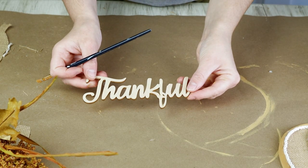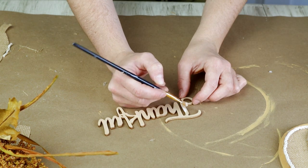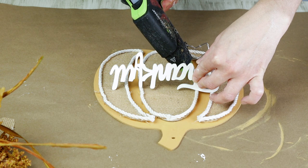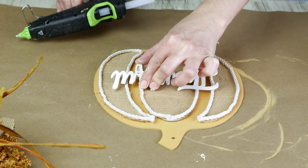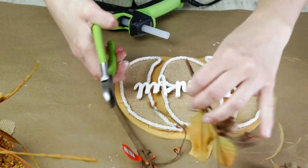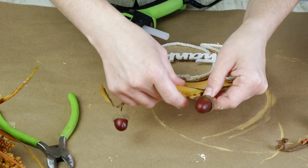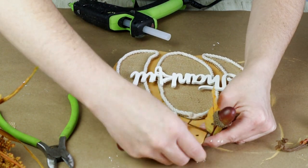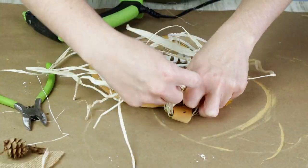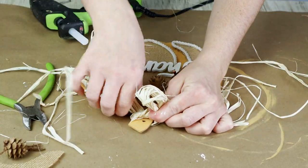For this project I'm using this thankful word cutout, just like the one I used in the last DIY from the same pack, and I'm painting this one with Waverly chalk paint in the color ivory. Once the paint was dry I used hot glue to attach it to the very front center of my pumpkin. Then to add some detail to the top I'm using some fall stems from Hobby Lobby, wrapping the wires around the very top of the pumpkin stem, and then I decided to add a raffia bow using raffia from Dollar Tree. I tied it around the top stem and made a really simple bow.